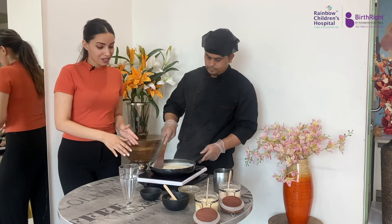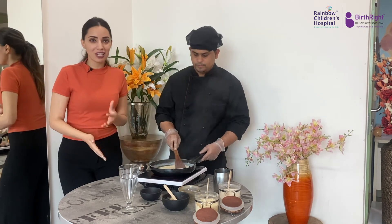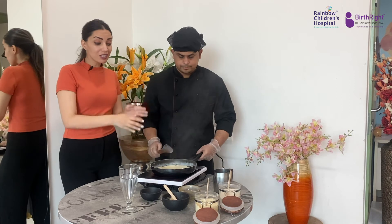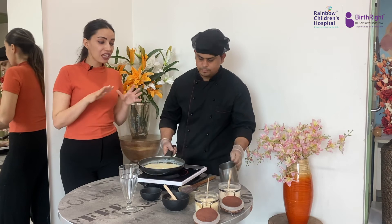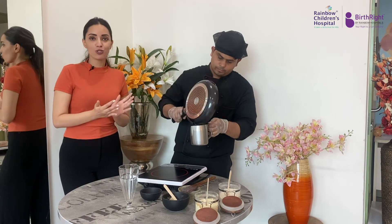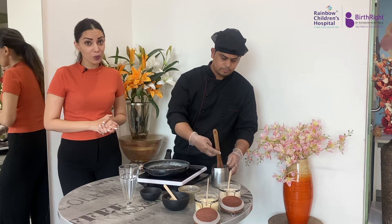The shake is almost ready, and interestingly we are not using any blender for this shake. Generally when we think of milkshake we imagine blending it in a blender or shaker, but this has been prepared by heating it on a pan. You'll have to wait for it to cool down, and before giving it to your child, don't forget to wait for it to cool.